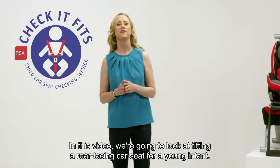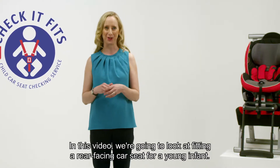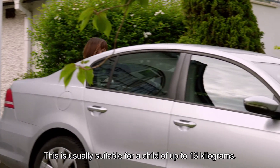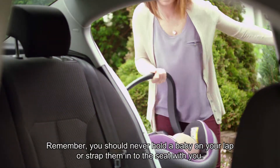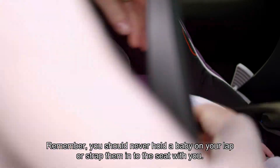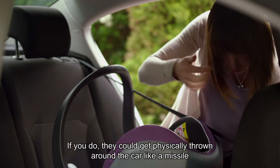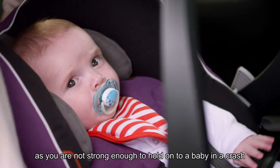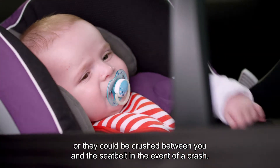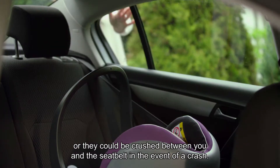In this video we're going to look at fitting a rear facing car seat for a young infant. This is usually suitable for a child of up to 13 kilograms. Remember you should never hold a baby on your lap or strap them into the seat with you. If you do, they could get physically thrown around the car like a missile, as you are not strong enough to hold on to a baby in a crash, or they could be crushed between you and the seatbelt in the event of a crash.